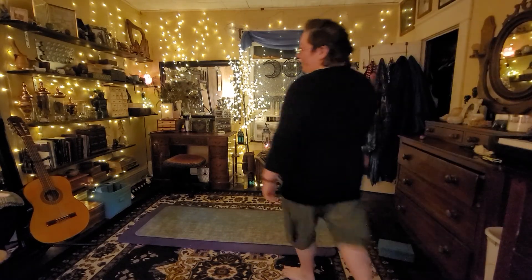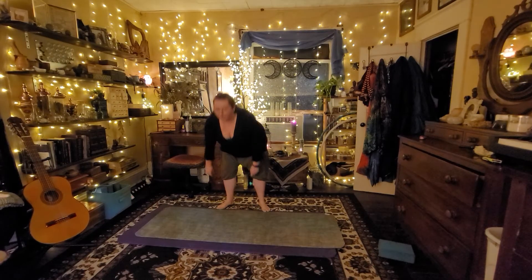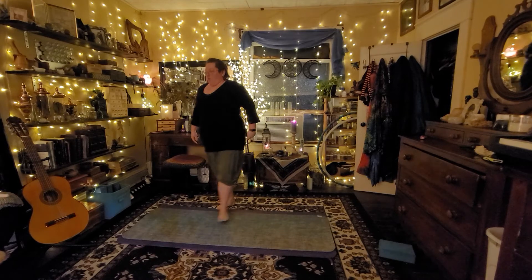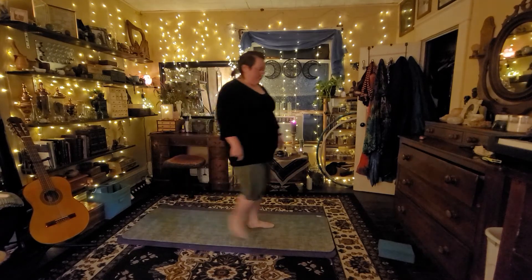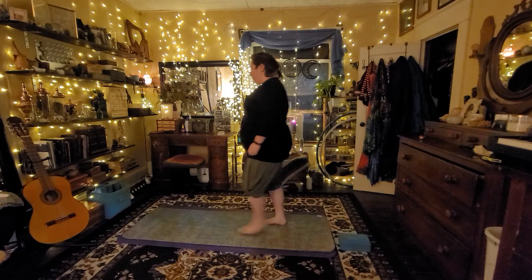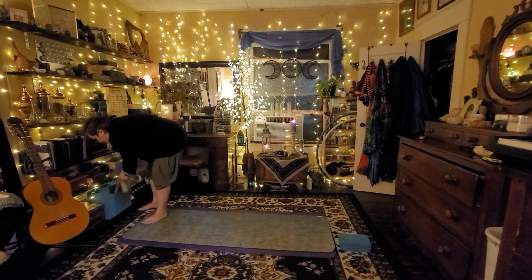Hey everybody, Vaughn here with the Vaughnster Vlog and welcome to day 190 of a year of yoga. I still don't really have a plan for today, but as usual we're probably going to want our blocks. We may be doing some stuff with a strap — we'll grab it just in case, because why not?